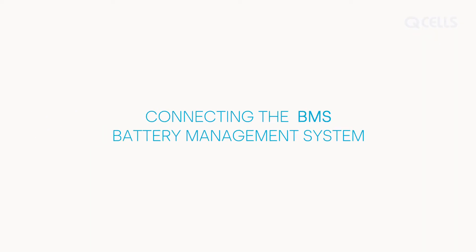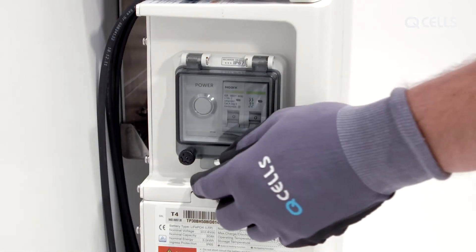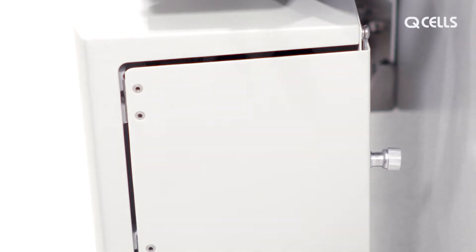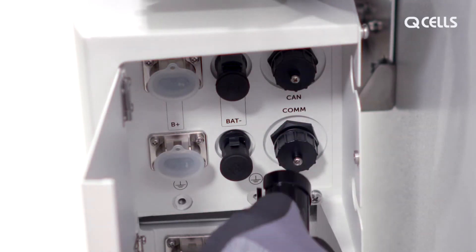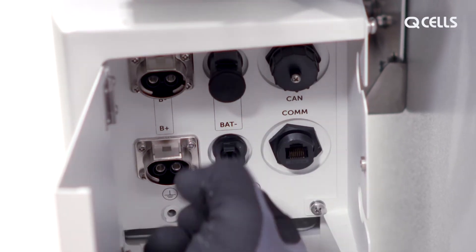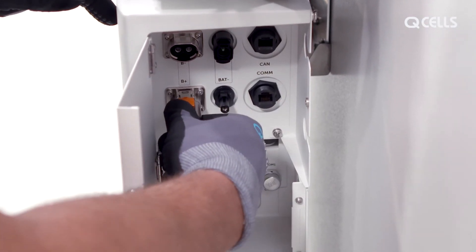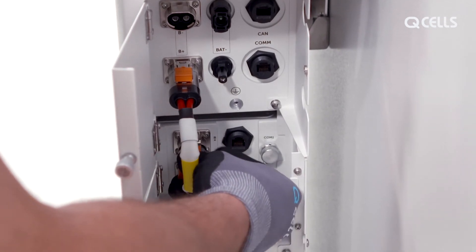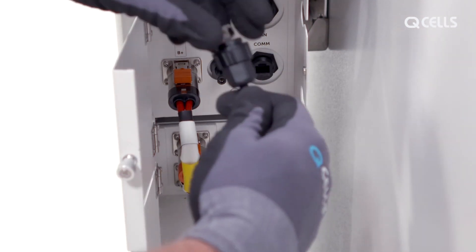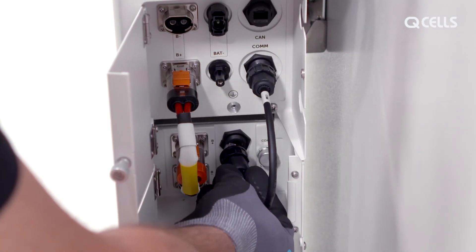Connecting the battery management system. First check that the batteries are off and the fuse switches are at zero. Open the side flaps on the BMS and the batteries and remove all protective caps. Then connect the BMS to a battery from B positive to B positive, and connect the communication cable from COM to COM1. Tighten the threaded screws.